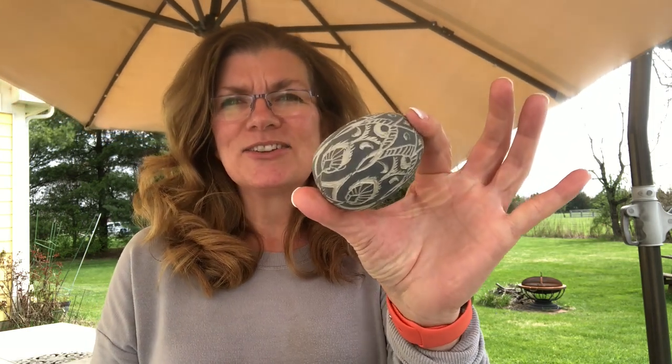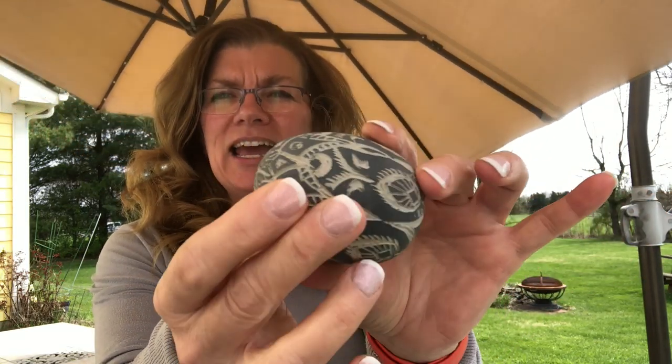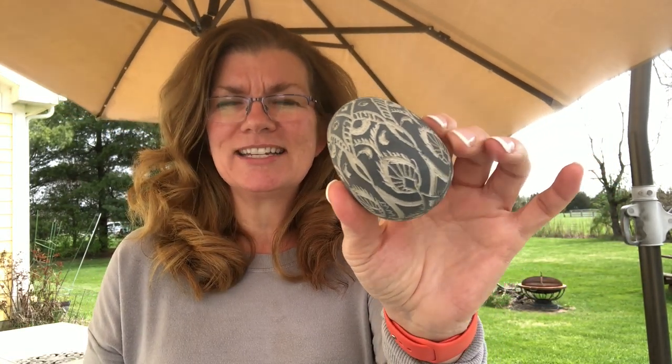Hi everyone, welcome back. This is day 20 of my quarantine distraction videos. This one is a follow-up to the last couple of videos where I threw and trimmed wheel-thrown eggs. Yesterday I did one method of carving, and today is another — this is Sgraffito carving done with black underglaze. Leave me any comments below if you have questions, stay safe, stay healthy, and keep potting.